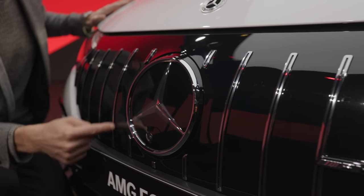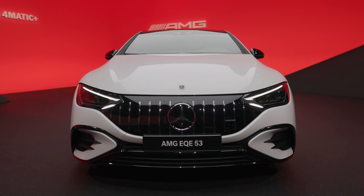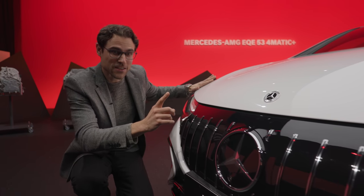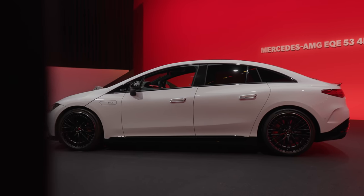Huge Mercedes-star vertical fins, all blacked out, strong AMG styling — definitely. But the closed front grille and this round front means it is all electric, because this is the Mercedes EQE 53 AMG.